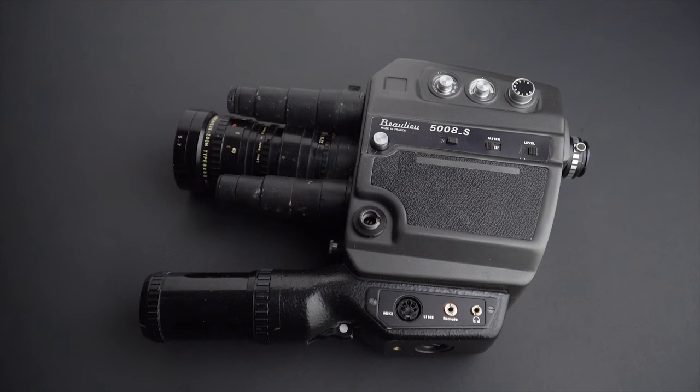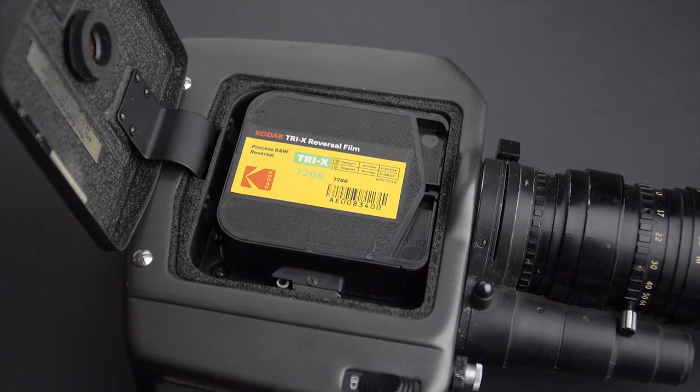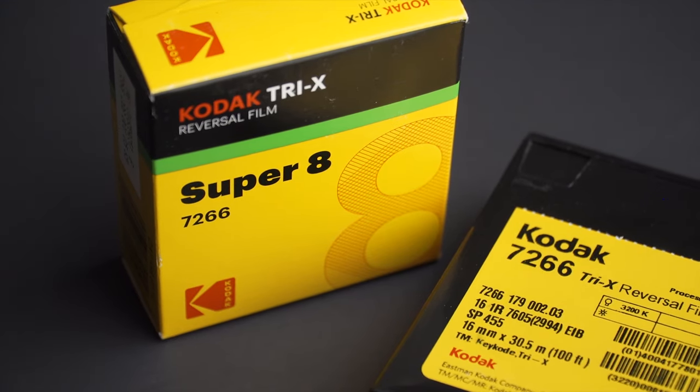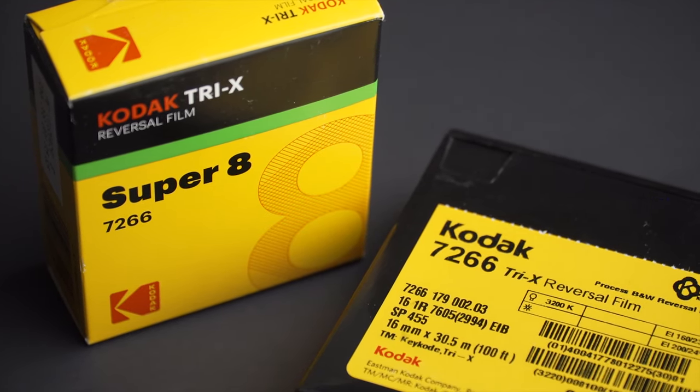I'm going to use this Volex 5008S that I got recently and I want to test. I'm going to shoot some film to see how the camera performs. I'm using Kodak 7266, also known as Tri-X, to shoot this exercise.